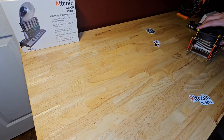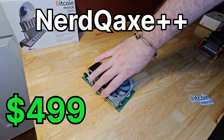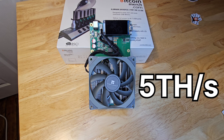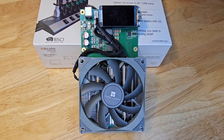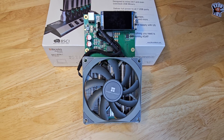Next up, we have the NERD QX++, which is a $499 miner. This one ramps up to a hefty 5 terahashes per second at 80 watts. For those seeking serious hash power for their home setup, the NERD QX++ offers a fantastic balance of hashrate and manageable power consumption.